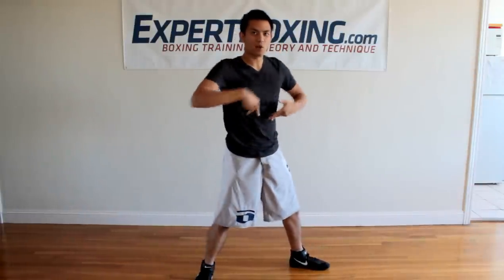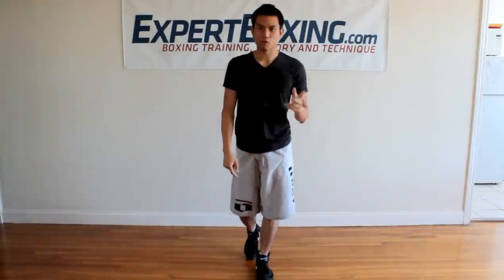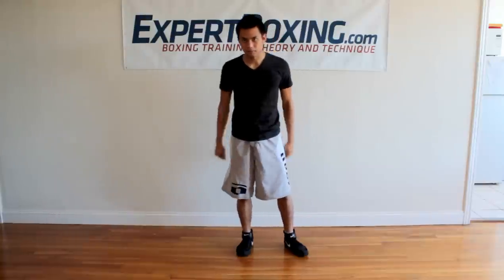My hand and arm come out, but my power is going in — into the core, into the ground. When you do it this way, you have more balance, more power, and many more benefits. So the first step: you have to ground. It's always down, not up — and I'm going to demonstrate on this wall.